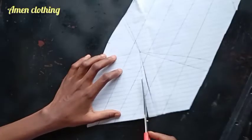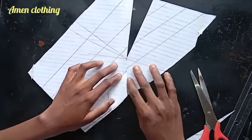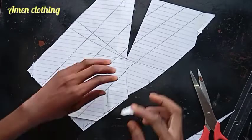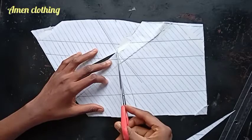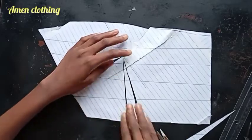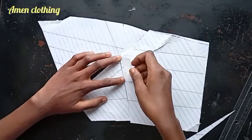I open up this dart and close another one, then open it at the waist — like so. I'll tape this down. I'm also going to close the side bust darts and open them at the waistline, at the waist darts. I'll tape this in place to close it.